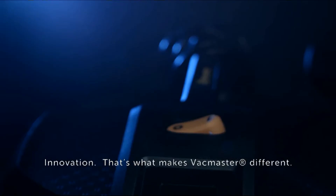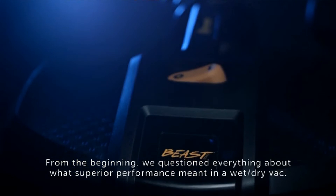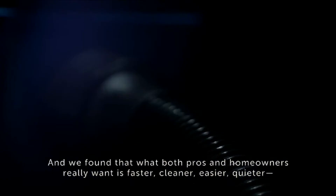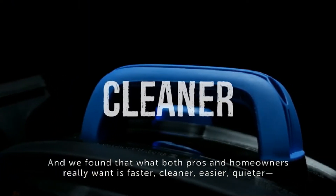Innovation — that's what makes Vacmaster different. From the beginning, we questioned everything about what superior performance meant in a wet-dry vac, and we found that what both pros and homeowners really want is faster, cleaner, easier, quieter — simply put, mastery over any mess, big or small.